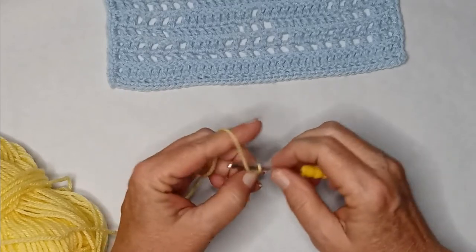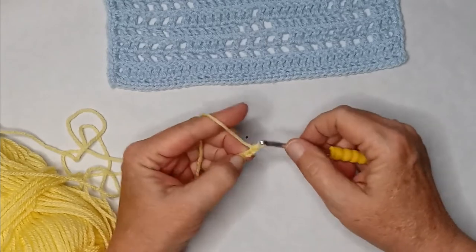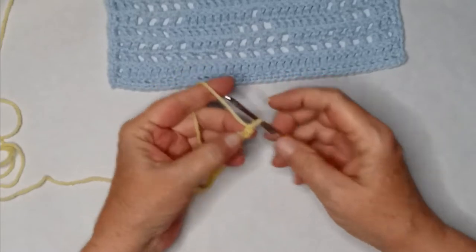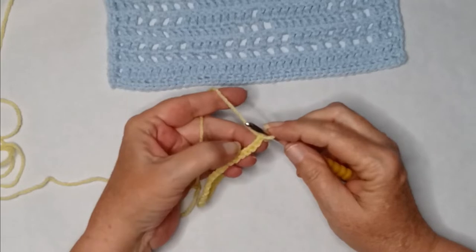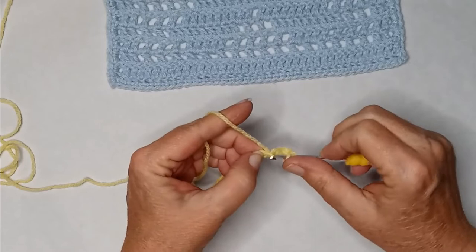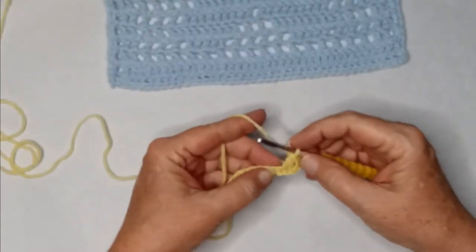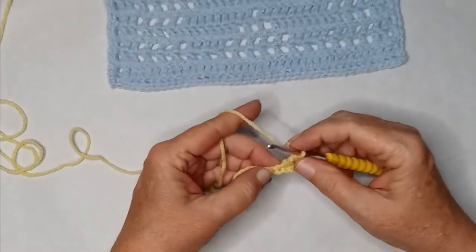So chain 1, 2, 3... all the way to 41. In our fourth chain from the hook, not counting the loop, we're going to do a double crochet. So: one, two, three, four — yarn over, go through the chain, pull your yarn through, yarn over, pull through two, and then pull through two again. You're going to do a double crochet in each chain all the way to the end.